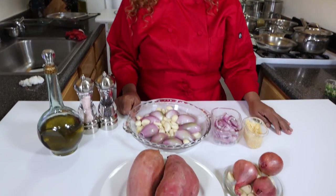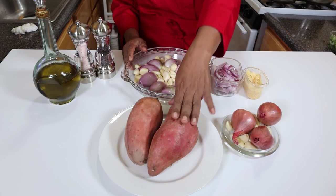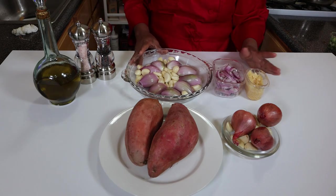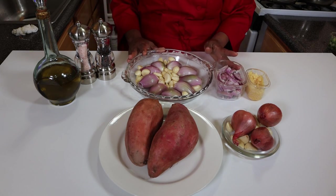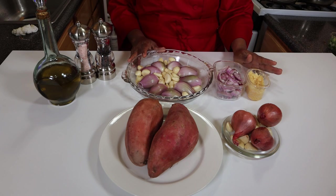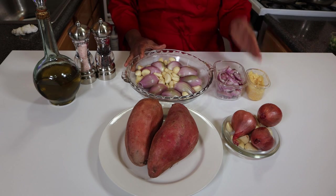Today we're going to do sweet yams. I'm going to actually roast the yam and then mash it. We're going to bake it with a roasted shallot and garlic. There's a variety of ways that you can substitute — you can add cheese and so forth, and you'll see how it is prepared.